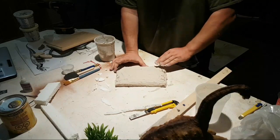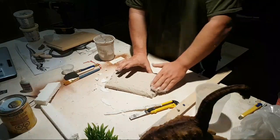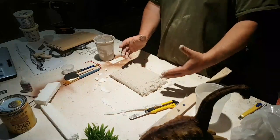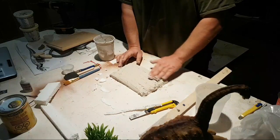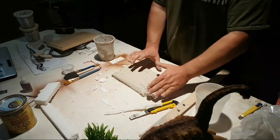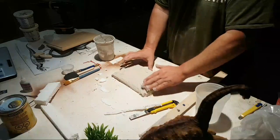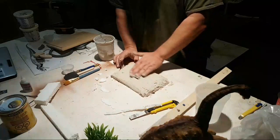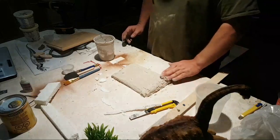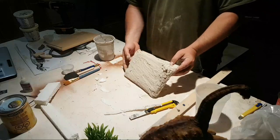I actually tried an air dry clay made by Polyform, the same people that make Sculpey, and it was pretty good. The problem was it shrinks and then starts to crack — you don't want that. I mean for what I did it turned out okay because it was a desert kind of scene, but normally you wouldn't want shrinkage or cracking. You certainly couldn't sculpt with it.